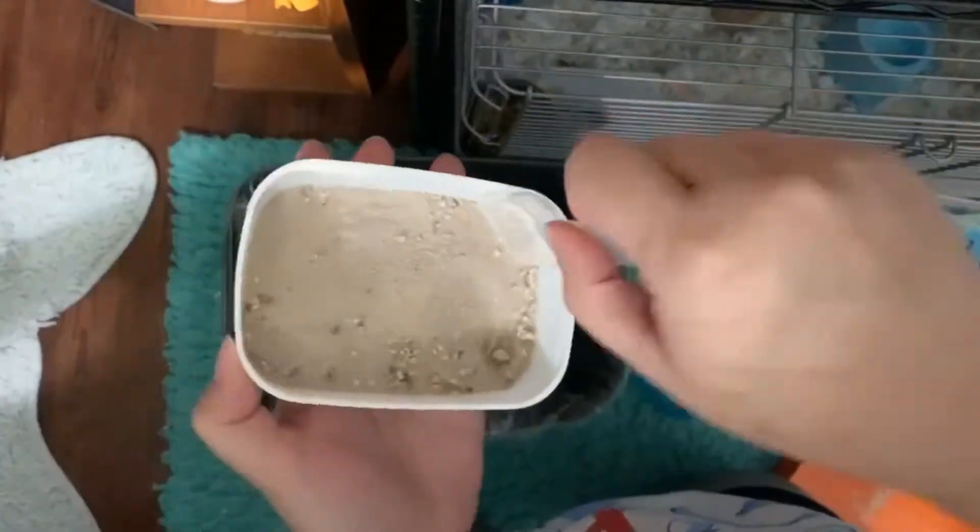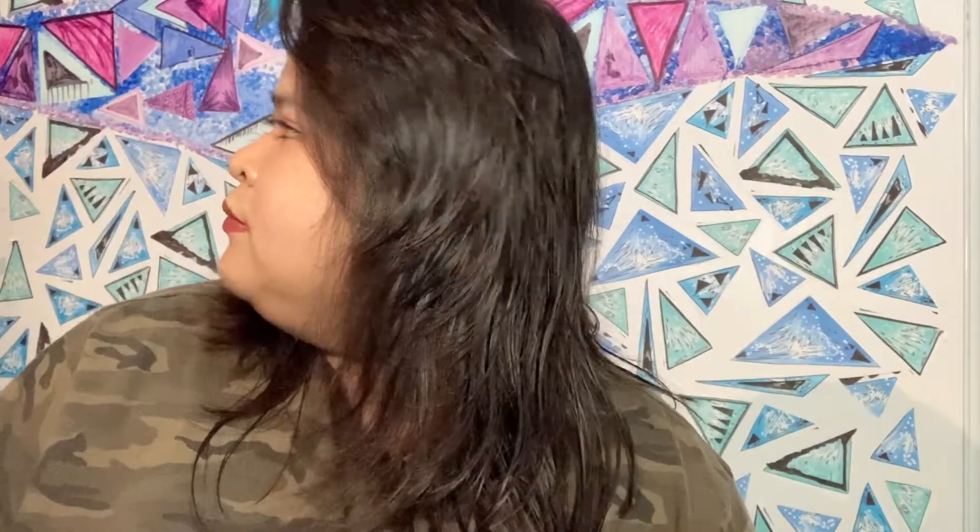The cage that I have is the Prevue 528 cage — you can see this on Amazon. It's currently $77, that's what it was when I bought it. If you hear background noise, it's the wheel, so I'm sorry about that.